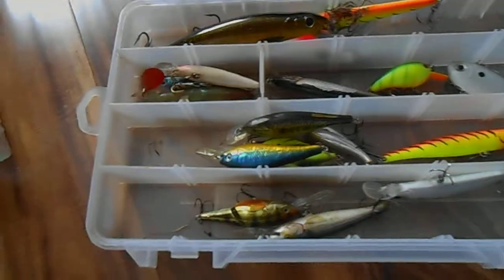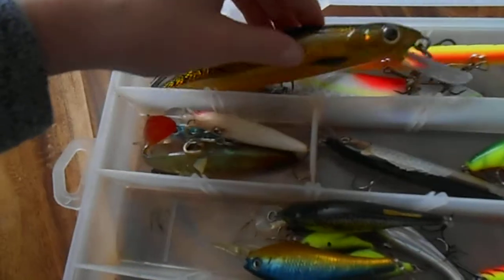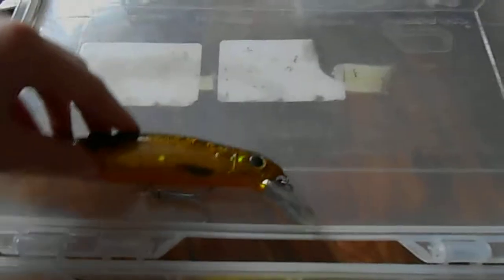I'll take you guys to this one. This is like my swim baits, jerk baits kind of thing. So this is a huge muskie lure. I do fish muskie and pike — I've never caught a muskie, but I've caught lots of pike.